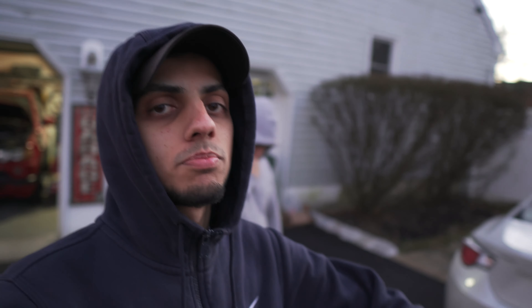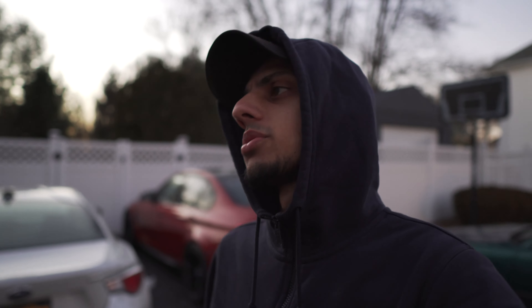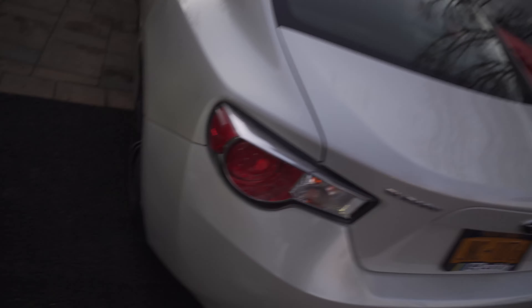Quick thing I want to point out — we already filmed this video and we just took the tail lights out again because when we went to watch the video to see a funny part that had happened, we had no audio. The microphone was actually dead. So now we're filming this again — sorry if we rushed through this. I'm just going to show you guys how they look because I feel like a lot of you don't know.